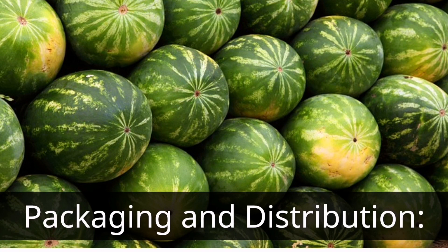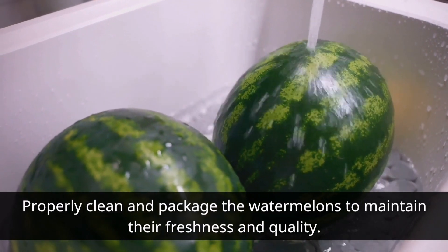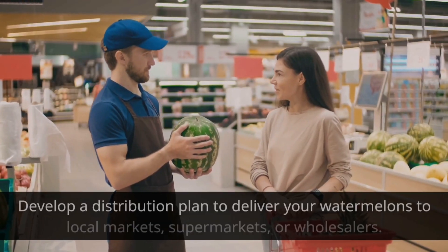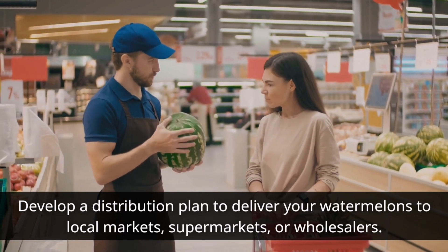Packaging and Distribution. Properly clean and package the watermelons to maintain their freshness and quality. Develop a distribution plan to deliver your watermelons to local markets, supermarkets, or wholesalers.